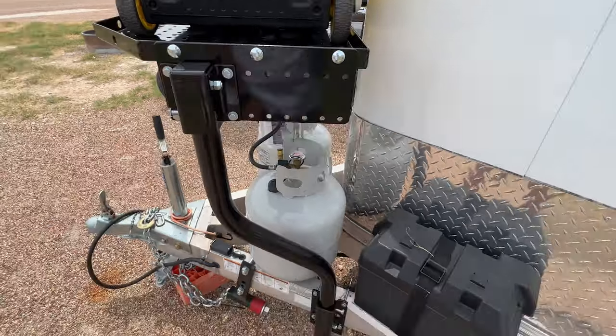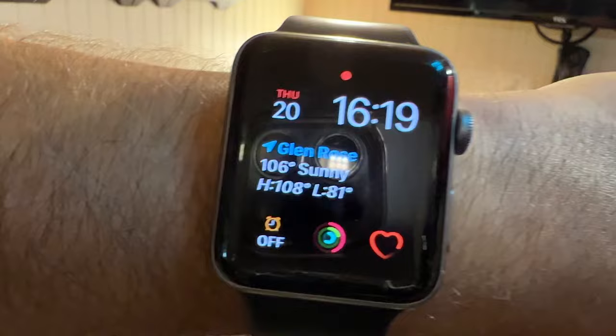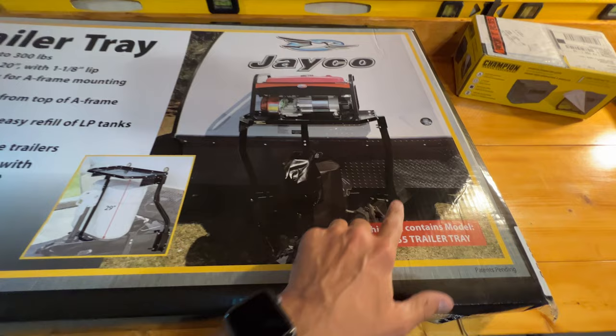The hardest part about this entire thing was drilling these holes out. Hey guys, today it's another hot day in Texas — it's currently 106 degrees and I'm going to be installing the Stromberg Carlson CC255 trailer tray. In a previous video I talked about installing this tray — it mounts to the front tongue and gives you a tray that a generator is going to get mounted to.